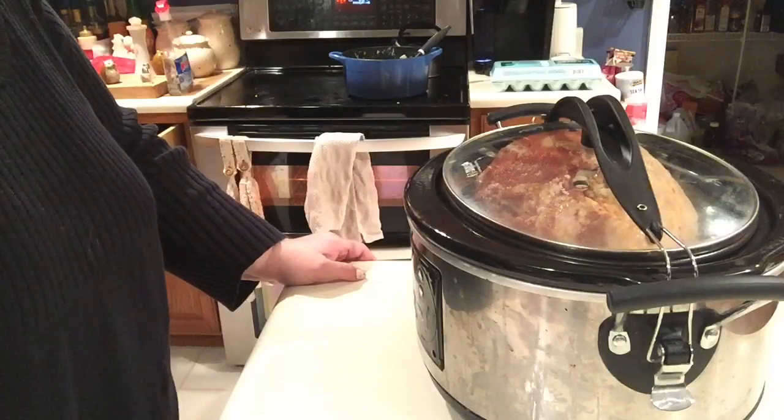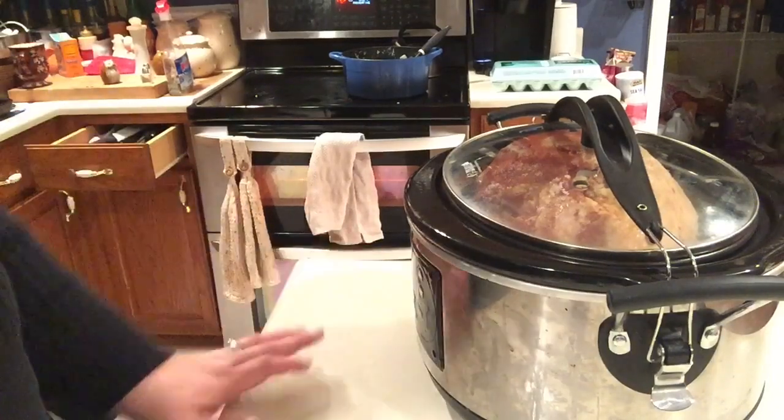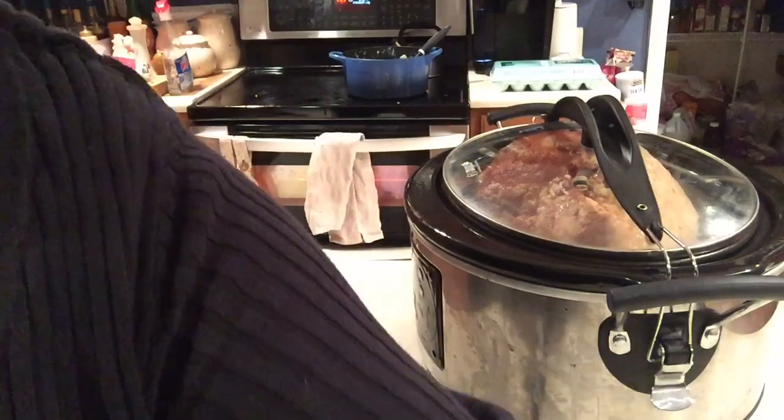And that is it. I will let you see it when it's done. It is amazing — I wish I could let you taste it because you will like it. Happy Easter!